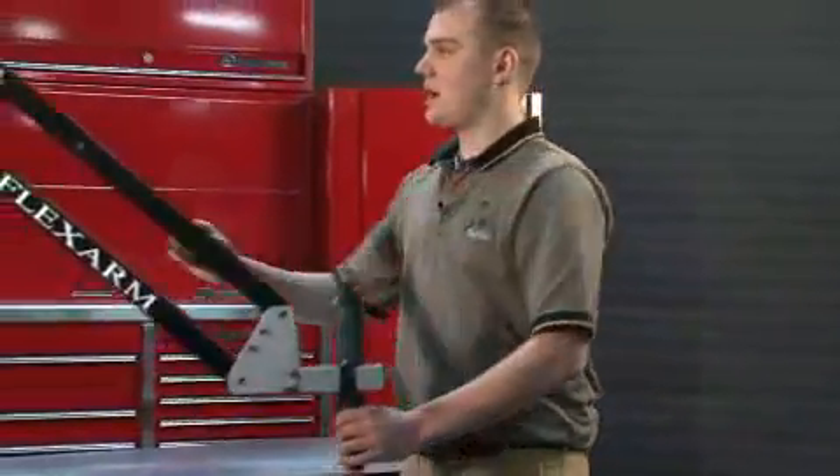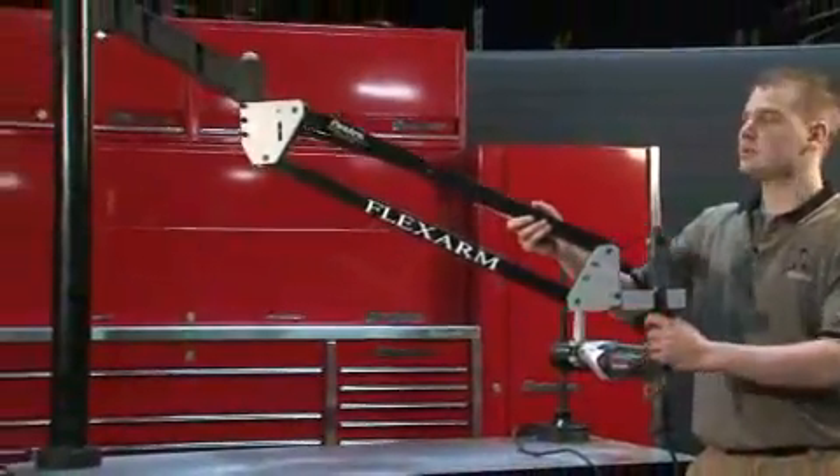Over here is our OCVA model, mounted overhead, used to maximize work area.